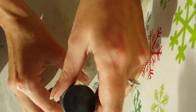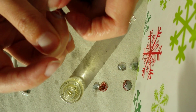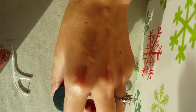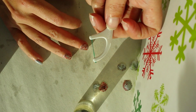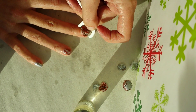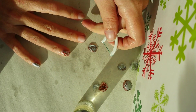Once you have the edge lifted, you're going to apply a generous amount of the oil of your choice all around that edge that you got up. Let it soak for a few seconds, and then take your floss pick and gently run the pick from one side to the other, back and forth, until it pops off.